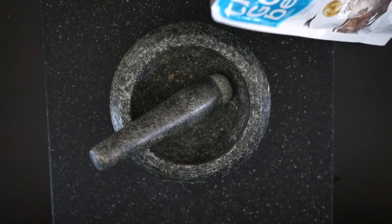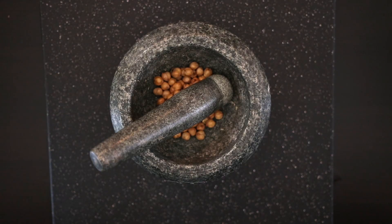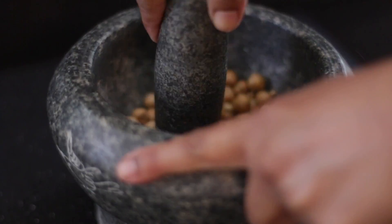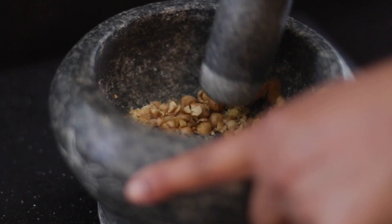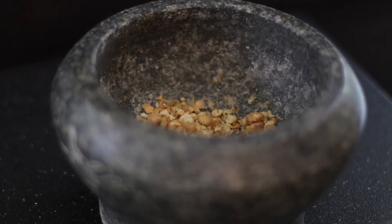I also have some dried chickpeas here. These have been soaked and then roasted in an oven. You can easily prepare this at home or you can just buy them — they're so popular these days you can pretty much find them anywhere. I'm going to crush these and they're going to give the sliders some great texture.